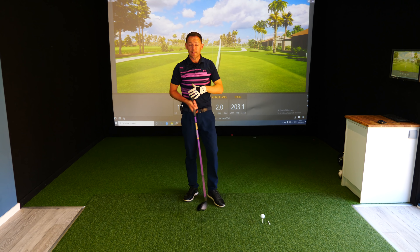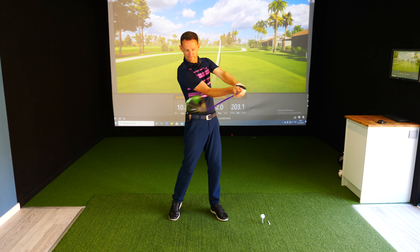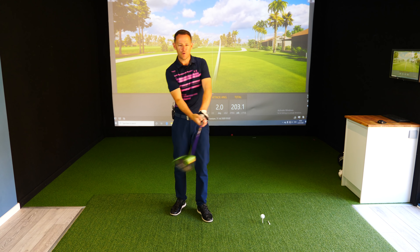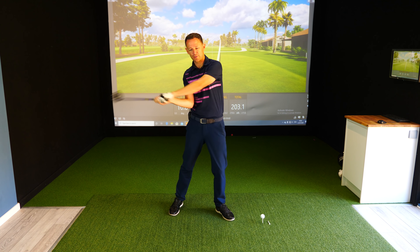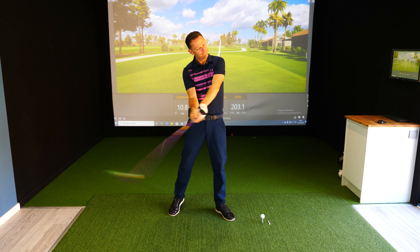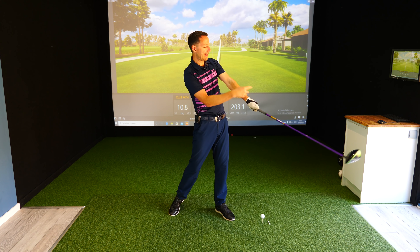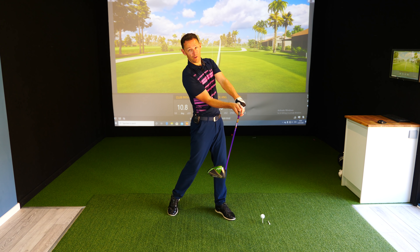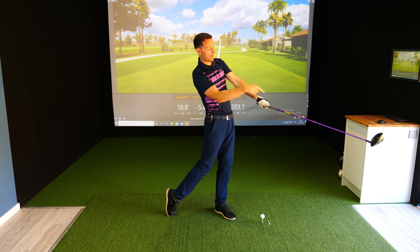There's still power there yet because you're just getting a feel for the club face control. The second stage is then delivering. Now you've got the feel for no roll, you've got to get the feeling of this bit here — delivering power. The trail elbow here is under and we're driving through. The release happens, but this straightening where we get a straight line between the lead arm and the club — that happens after the ball. It actually doesn't happen at the ball. We crush it, and then the straight line happens after.